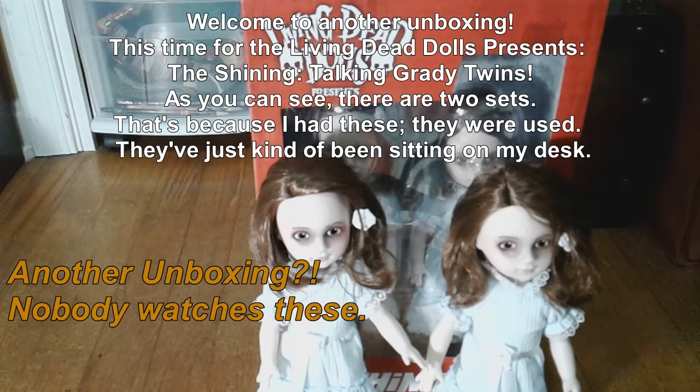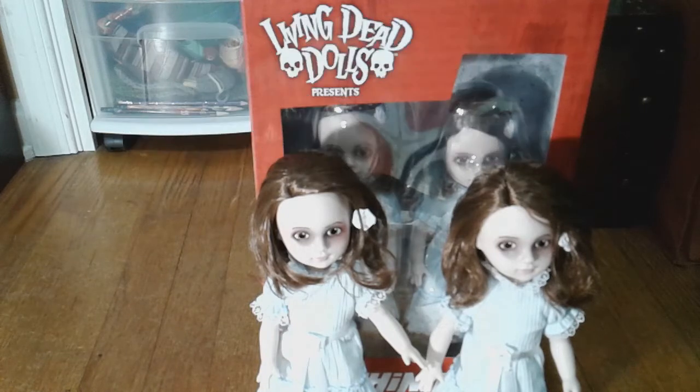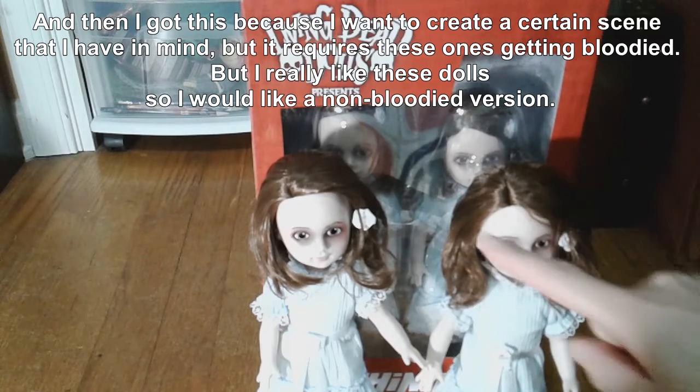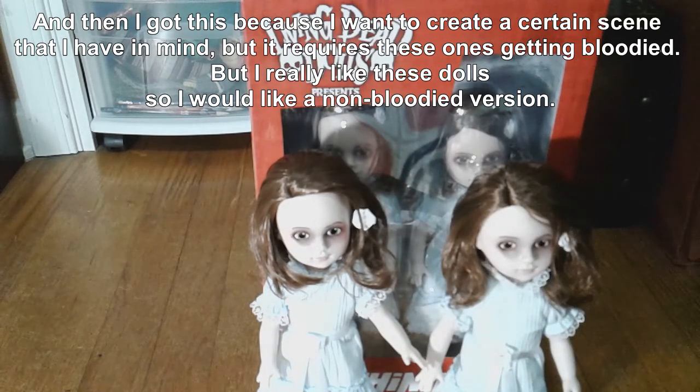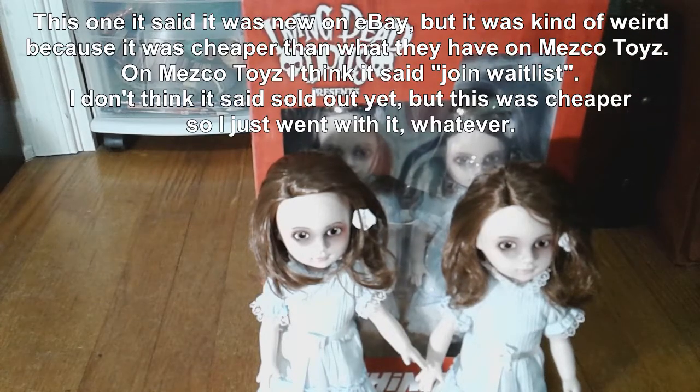Welcome to another unboxing, this time for The Living Dead Dolls Presents The Shining Talking Grady Twins. As you can see, there are two sets. That's because I had these — they were used, they've just kind of been sitting on my desk. And then I got this because I want to create a certain scene that I have in mind, but it requires these ones getting bloodied. But I really like these dolls, so I would like a non-bloodied version. This one said it was new on eBay, but it was kind of weird because it was cheaper than what they have on Mezco Toys. On Mezco Toys I think it said join waitlist — I don't think it said sold out yet — but this was cheaper so I just went with it.